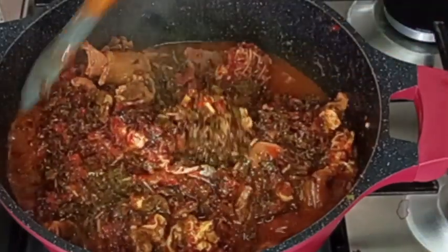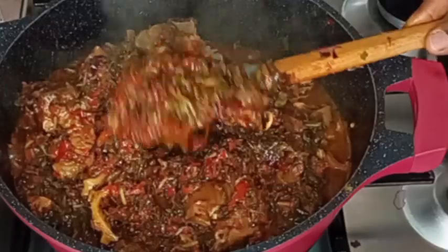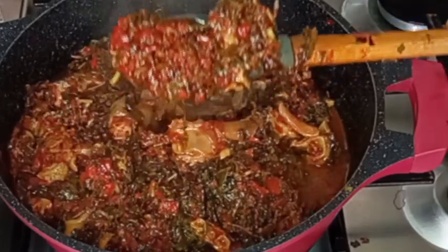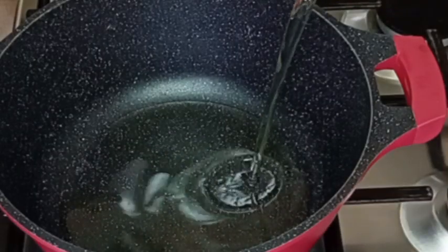Hey guys, welcome back again! Join me to make this delicious vegetable stew — it's so nice and yummy. Thank you all for watching. To begin, I'm going to be adding vegetable oil into my pre-heated pot.